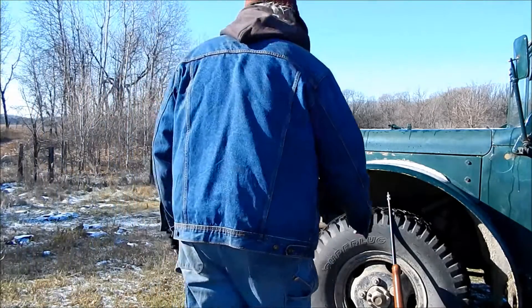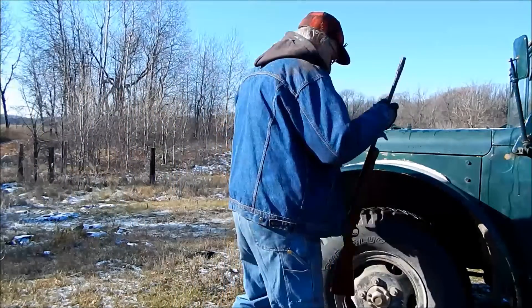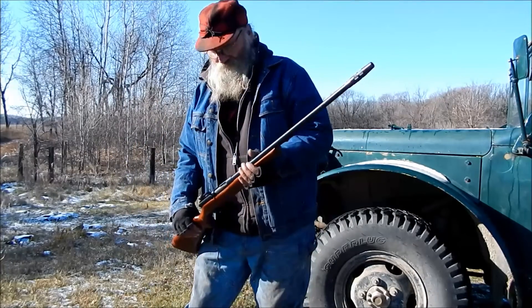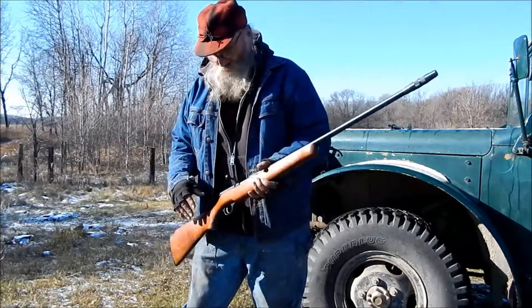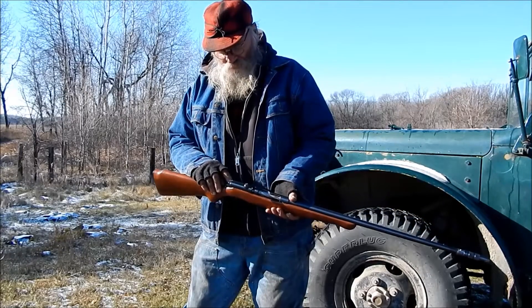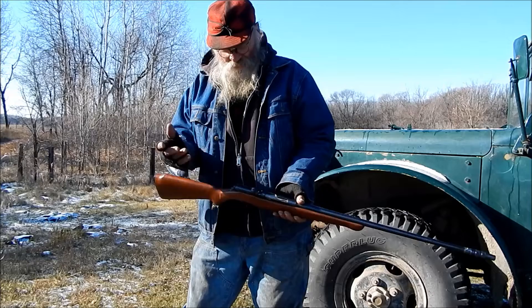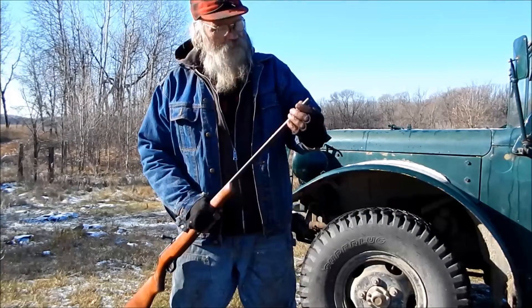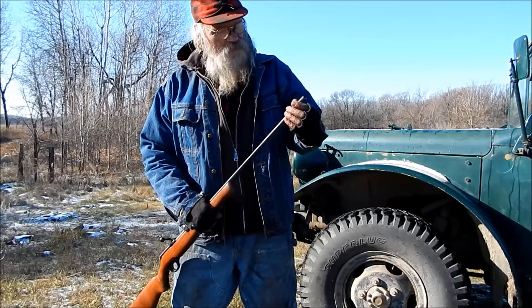Well, I got this gun checked out but I haven't shot it yet. The safety issue was simply the screw in there that holds the safety bar on — it's loose. Just tighten it up and I got the choke loosened up.